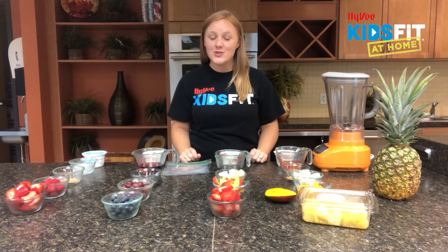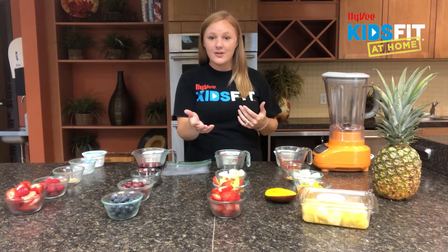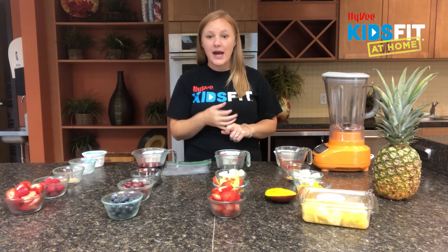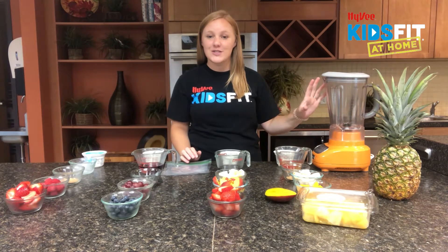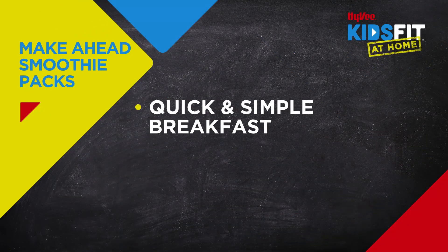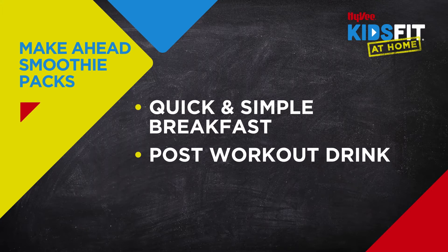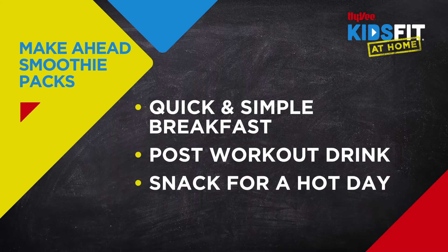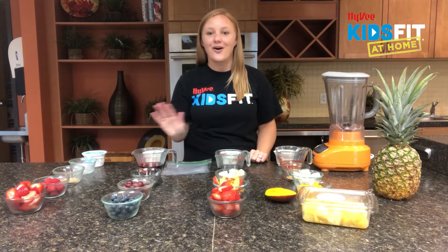Did you know that you can make make-ahead smoothie packs? You can pick whichever flavor of smoothie you want, put the ingredients in a zip-lock bag, throw it in the freezer, and then you have a smoothie ready to go whenever you're in the mood. This makes our breakfast routine a lot quicker and simpler on busy days, and gives us healthy, simple variety for post-workout drinks and snacks. By having these ready-to-blend smoothie packs in our freezer, we have healthy hydration at our fingertips all the time.